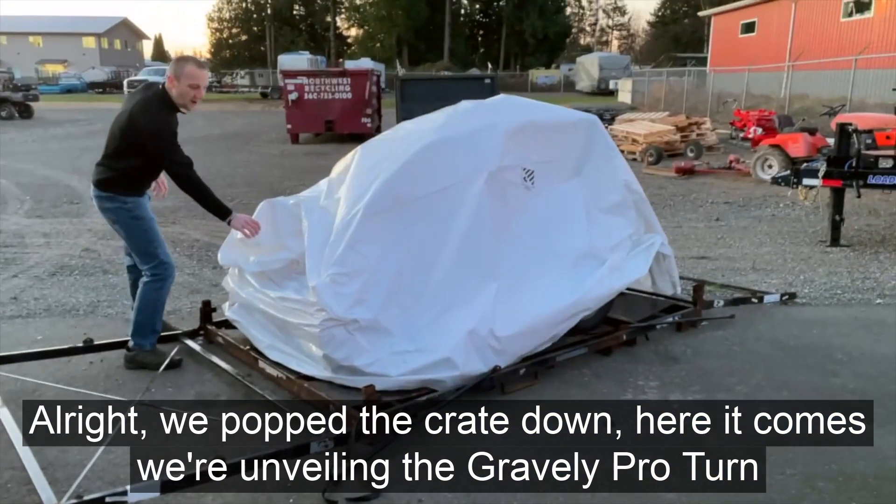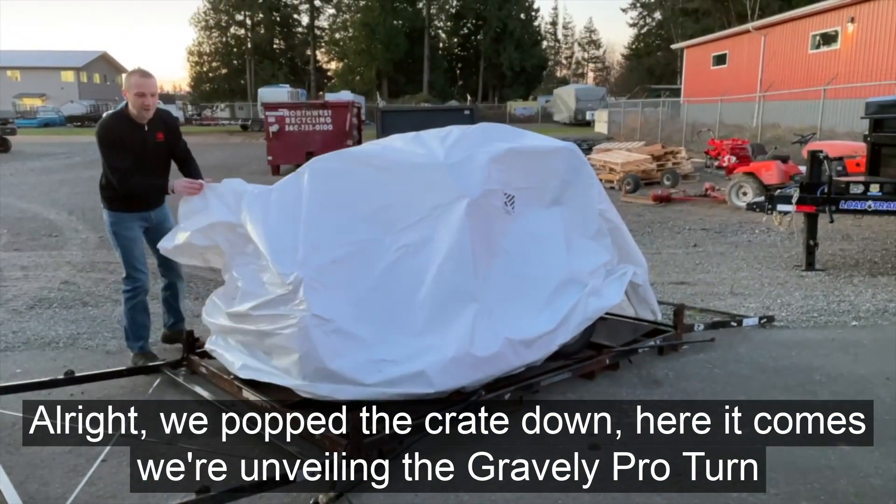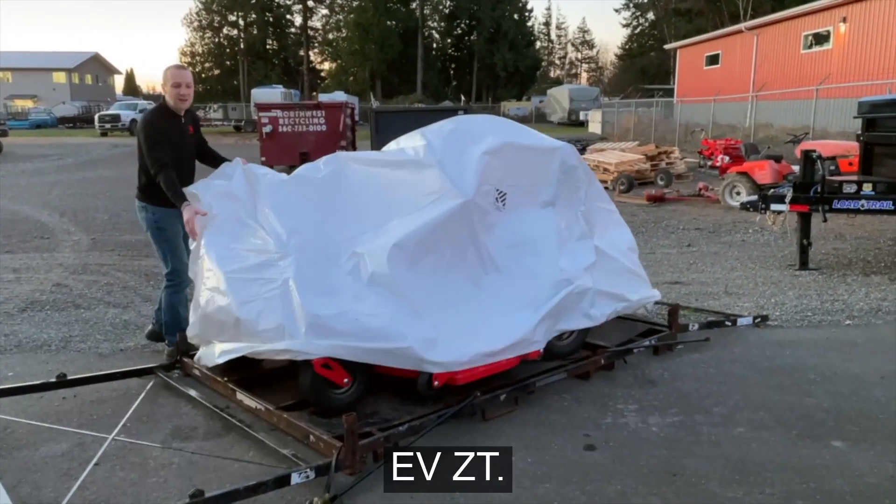We pop the crate down — here it comes. We're unveiling the Gravely Pro-Turn EVZT.